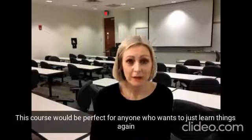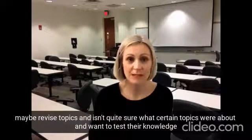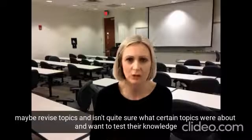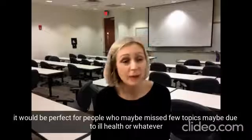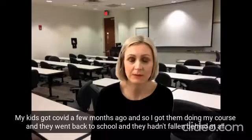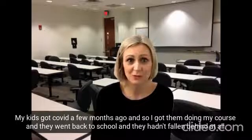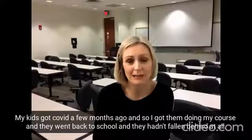This course would be perfect for anyone who wants to just learn things again, maybe revise topics and isn't quite sure what certain topics were about and wants to test their knowledge. It'd be perfect for people who've maybe missed some topics, maybe due to ill health or whatever. My kids got Covid a few months ago and so I got them doing my course and they went back to school and they hadn't fallen behind at all.